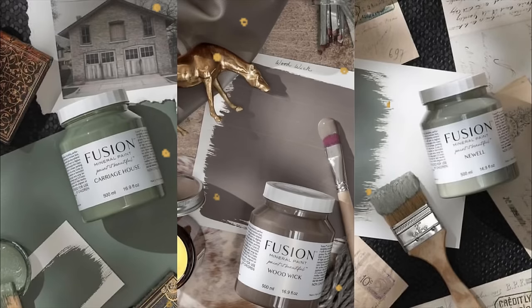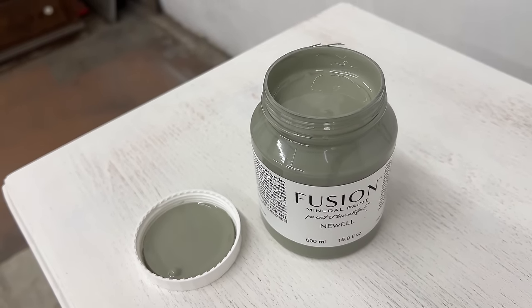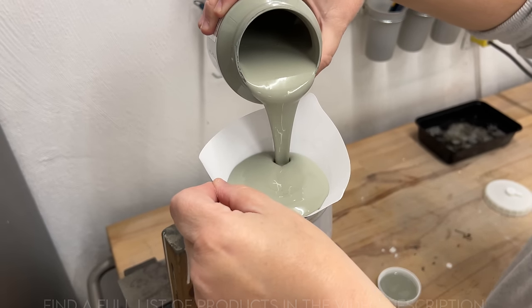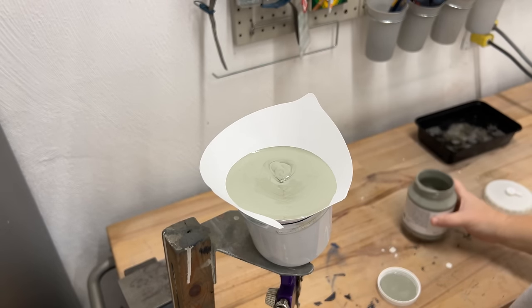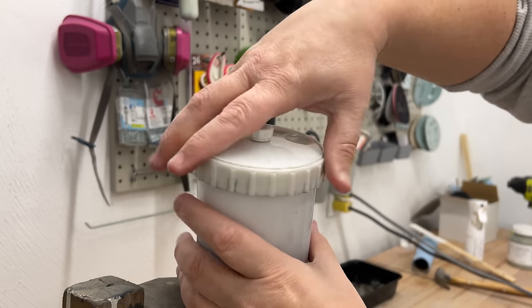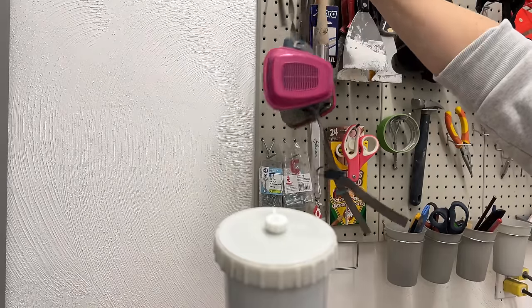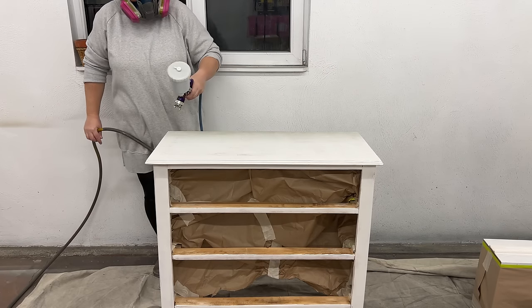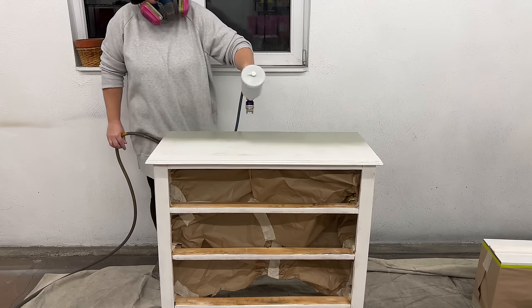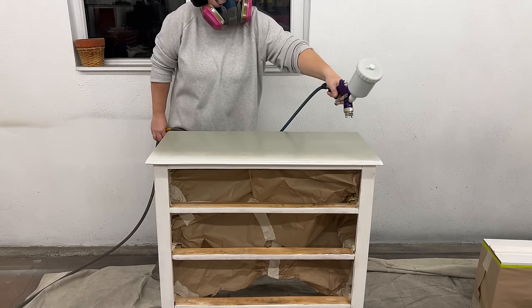I put up a poll on my Instagram stories for people to help me choose a color for this thing, and while the results were pretty close, this sagey green-blue called Newell by Fusion Mineral Paint took the lead. This is a water-based acrylic resin paint that's got fantastic coverage, it's UV and water resistant, and has a great built-in top coat specifically designed for furniture surfaces. It's made to be brushed or rolled, but I prefer to spray my finishes. So I strained about half of this pint into my pneumatic gun and added about a tablespoon of water to thin it out just a little bit. I like to spray with a 1.3 or 1.4 millimeter tip at about 40 PSI, keeping the gun about eight inches away from the surface, moving it back and forth with a locked wrist and overlapping my passes by about 50%.